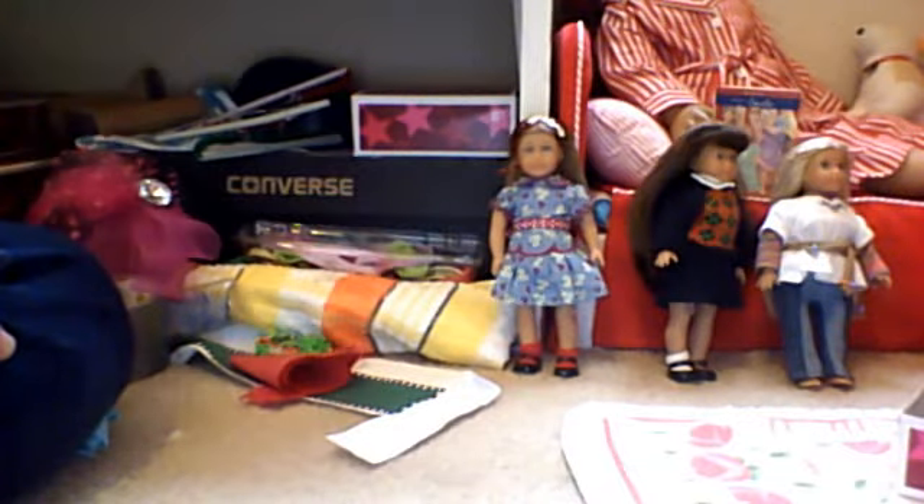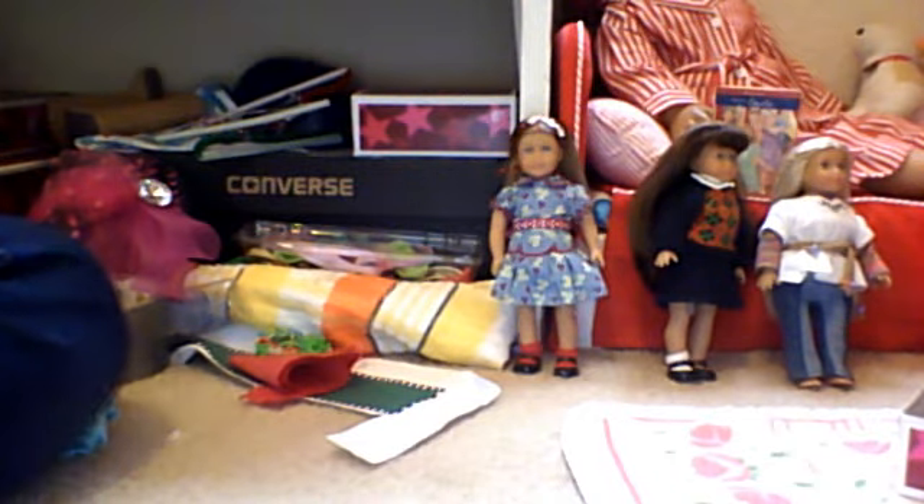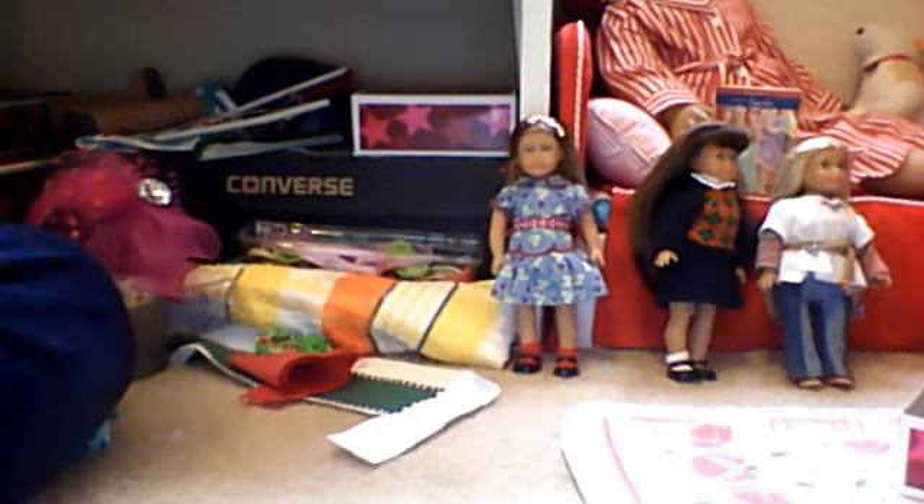There are rumors of the historical characters being revamped, and when the historical line revamps the mini dolls will revamp too. So if you have any mini dolls you'd like to get, I suggest you get them now. I'm more worried about the books because I don't really like the new illustrations — you can hear my thoughts about that in some of my other vlogs and reviews. Anyways, thanks for watching — comment, rate, like, and subscribe!